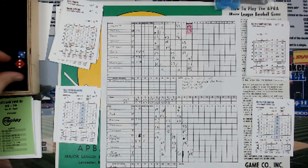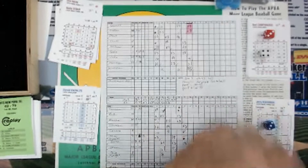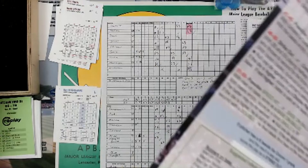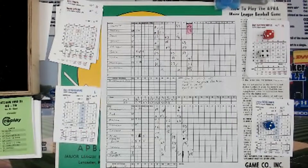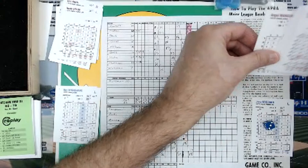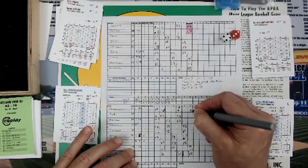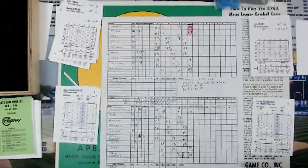Bert Campanaris is up. Pitch — column 3, row 4, result is a 57, and row 3 gives a 1, so it's 58, column 3 — that's a potential rare play. We roll 1 die, and a 2 is no rare play; it's a dribbler toward the mound. The pitcher retires the runner of his choice with 2 outs placed at first — roll 1 die against the runner's speed. Runner's speed is green, he's a 2. The die is a 5, so he's out at second base. Fielder's choice. Campanaris is on with 2 outs, bottom of the 7th.